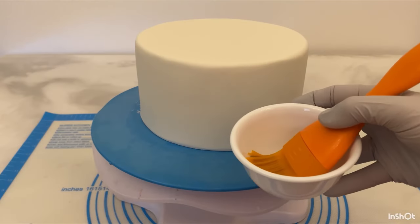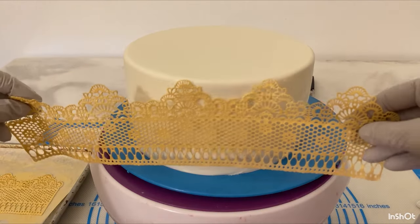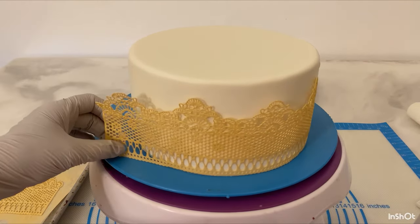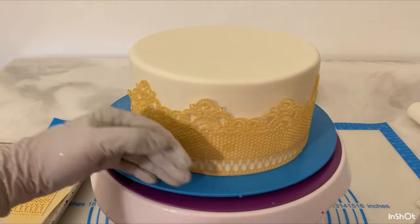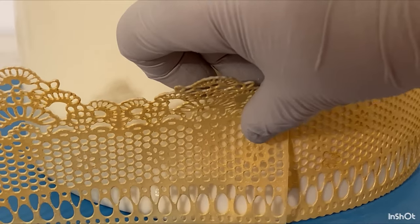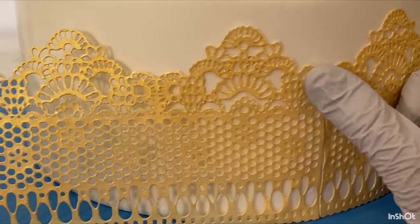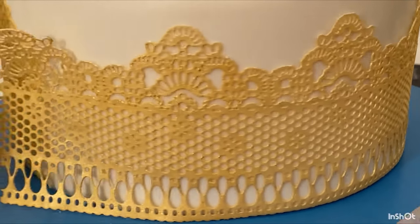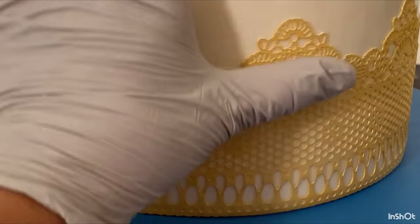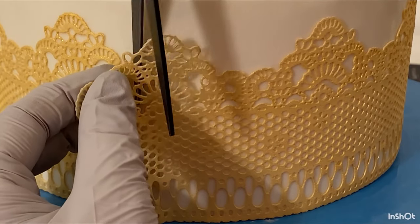Then I get some plain old water, rub it on the cake, and then I'm going to wrap the lace right around that tier to get it to stick slightly. I get my little steamer and steam that lace — it softens it up so it sticks to the cake even better. I get the second one to match up, stretch it around, then use my scissors to cut off the excess.